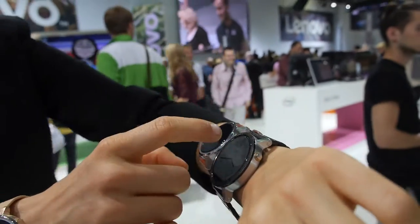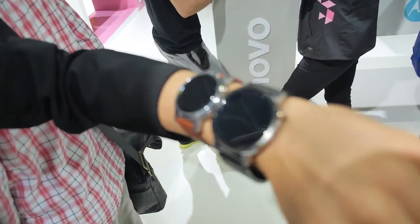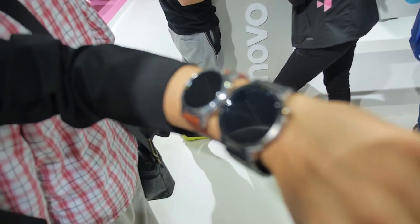So this is the new Moto 360 second generation. So how soon is this on the market? It's gonna be on the market at the end of the month. At the end of this month? So it's ready for Christmas sales? Absolutely, yeah.